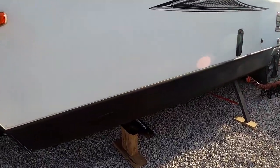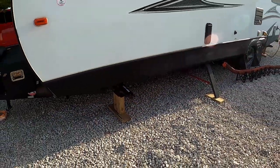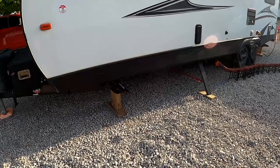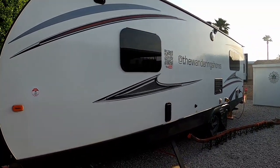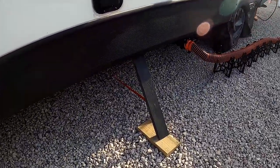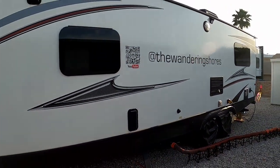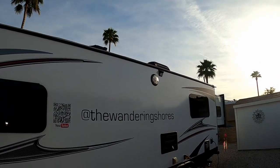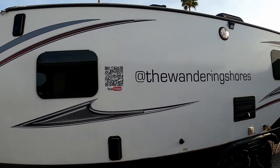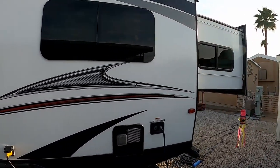Over on this side, we removed the stock jacks and installed the Easy Lift scissor jack upgrade. Those scissor jacks are rated for 5,000 pounds — the originals were only rated for 2,500 — which has been a significant upgrade for stability. I also added a little extra support with a ratchet strap and some two-by-fours. We mounted a motion-activated light above the exterior light, and we've replaced the blue swooshes with red vinyl to match the truck.